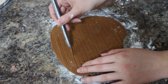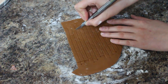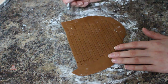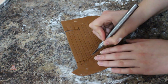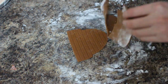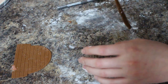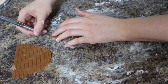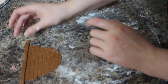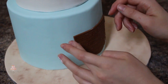Using my exacto knife I'm just going to cut out the shape that I want — I just eyeballed this. I'm using some of the scraps to cut out some long pieces of wood to set aside and use to decorate my ship in a little bit. Using a little bit of water I'm going to place my little ship onto my blue tier and I'm going to keep a little bit of space underneath because I'm going to add some wave effects later on.